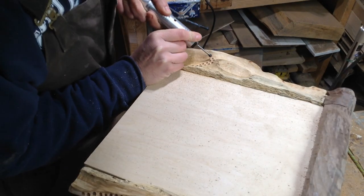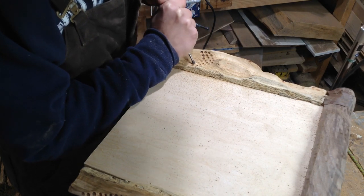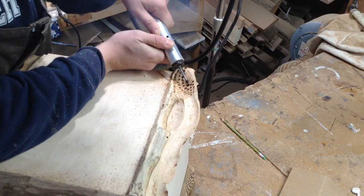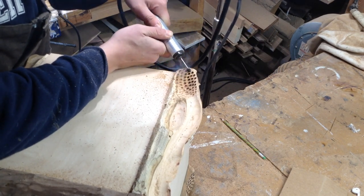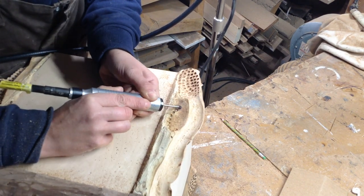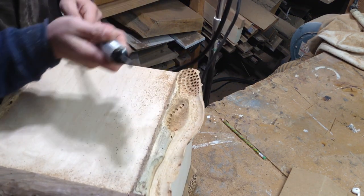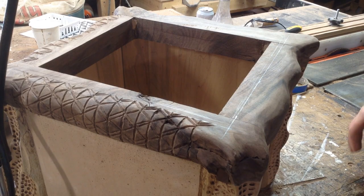Then I decided to go through and very simply texturize this. This is a circular bit I'm now using in my rotary tool and I'm just punching that into all the pieces. It's not a super expensive bit, just a circular abrasive bit. You can see it's burning the lumber a little bit, but I actually ended up liking the way that looked.